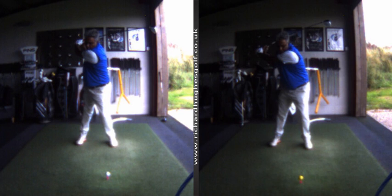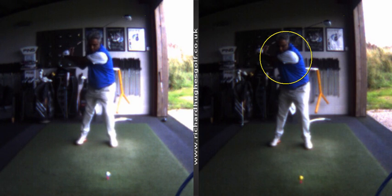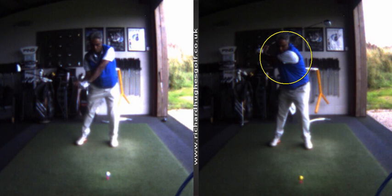It looks like you've actually rotated more here — but you've just extended, which allows rotation. I often have people come in and say they haven't turned as much as the guys they watch on television, or that they're not very flexible or losing flexibility with age. But actually, your age hasn't changed, your flexibility hasn't changed — just extend a bit more. Look at that.